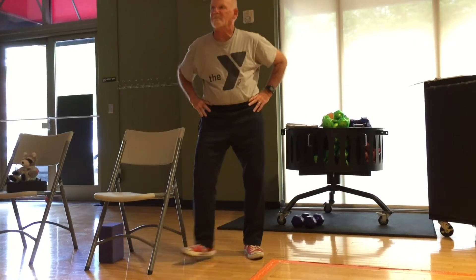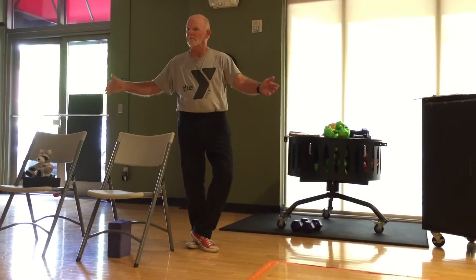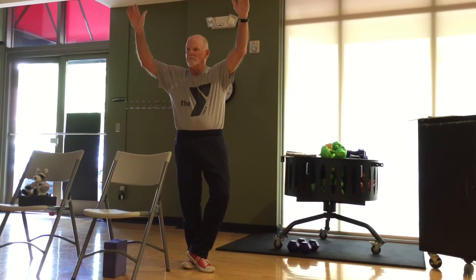Inhale, lift up. 5, 4, 3, 2, 1. Excellent. That works. Use your breath.